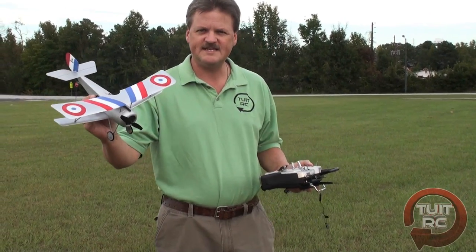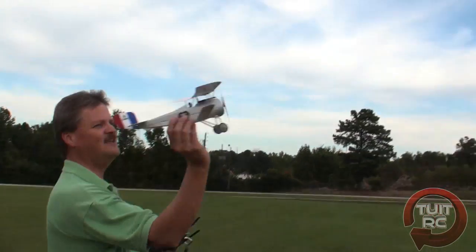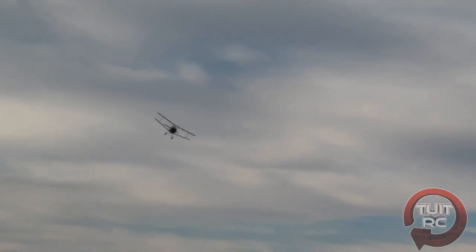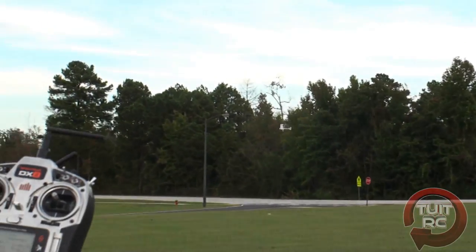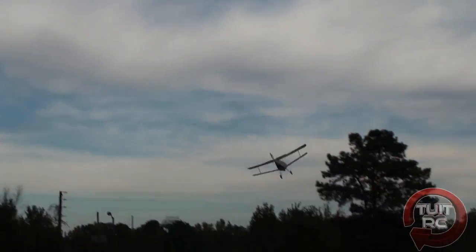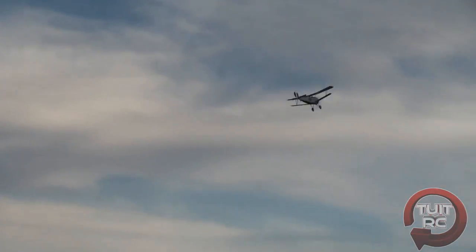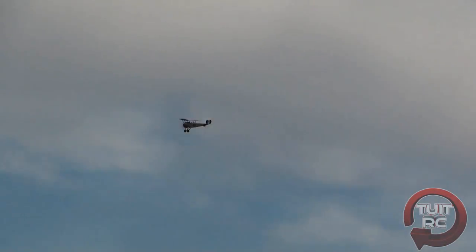We're out at the field with the FlyZone Newport 17 and the Spectrum DX8 radio with the Anylink on back. Let's give this airplane a try and see what happens. It's flying very well — in fact, it's almost hands-off. Let me give it just a little up-trim. It's coming around. It's got a little left rudder on it right now, I can trim that out. It's actually very easy to fly. We have little or no wind right now, so that's making it even better, because this is a micro and you want to fly it in very light or no winds if possible.